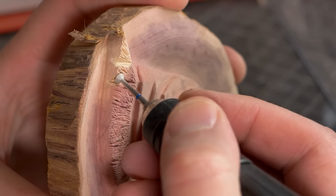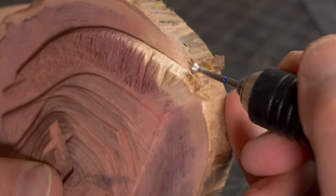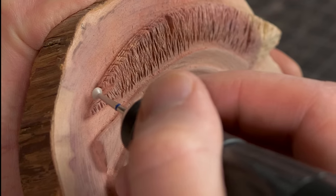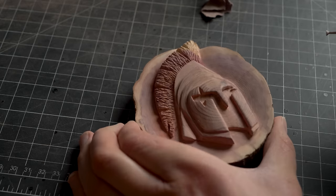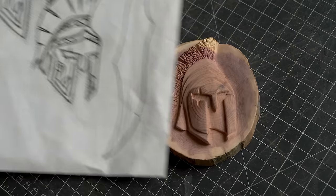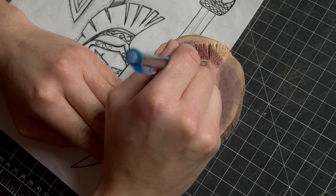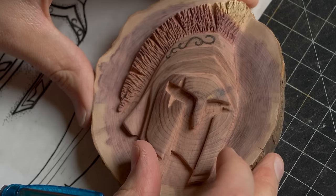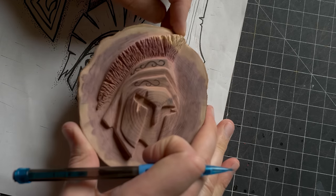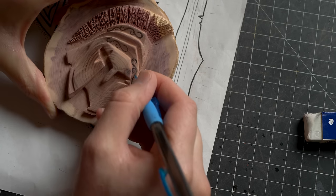I'm also adding a few deep areas to give the hair some character. This is turning out pretty great considering this was my first time carving this. Now we are going to add the flourishes and designs — I'm taking a mechanical pencil with a fine lead so I can get into these tight areas and thicken up the pencil marks.